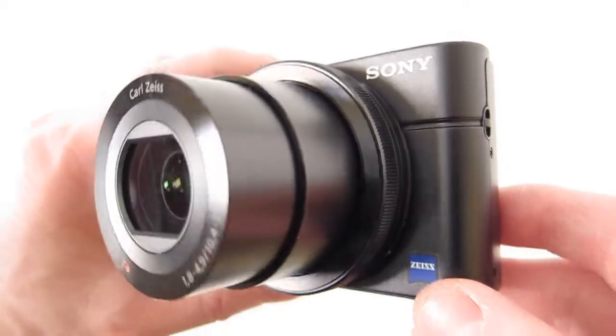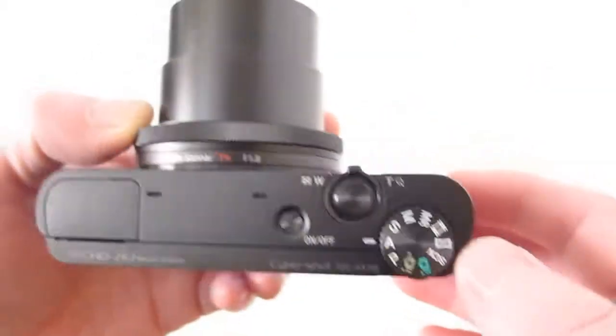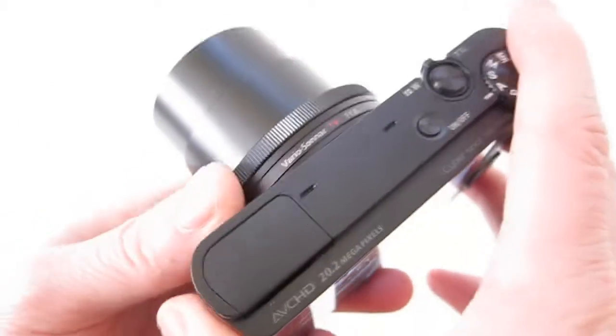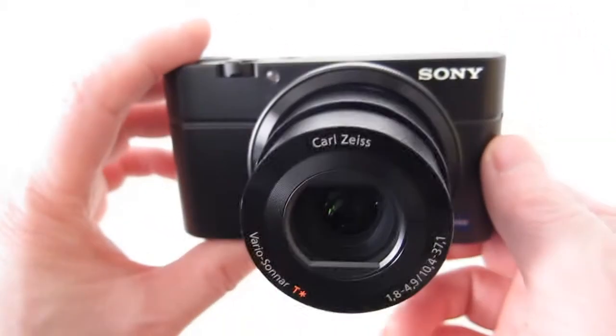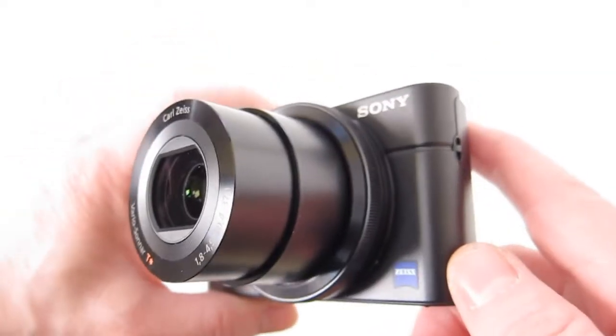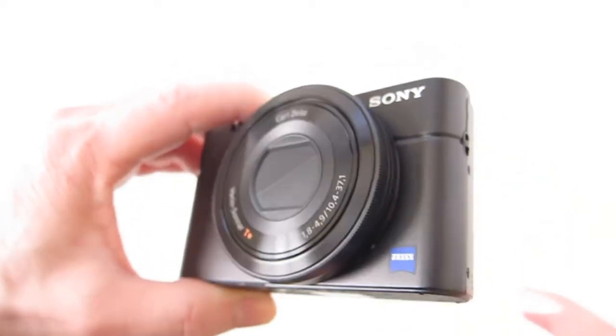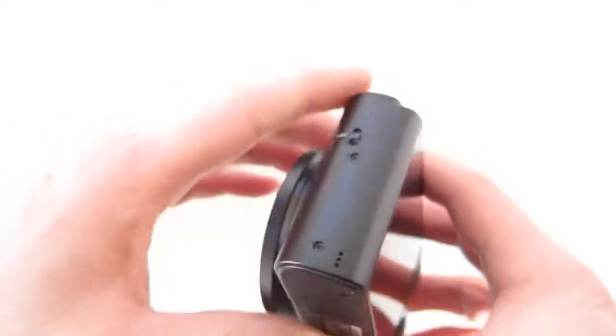It's a pretty nice camera. It does shoot RAW, shoots 1080/60p, and also takes 17 megapixel 16-by-9 still images simultaneously as you press the shutter. It's got 25 focus points, 30 to 1/2000th of a second, and I think it's able to shoot 10 frames per second.